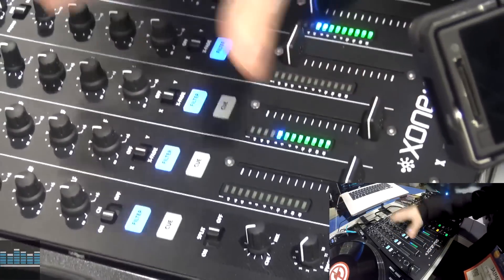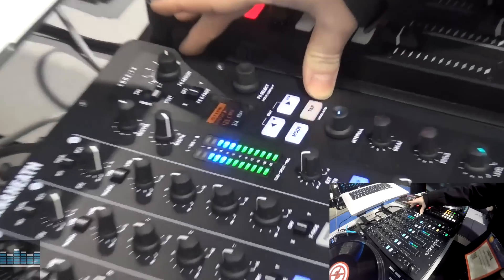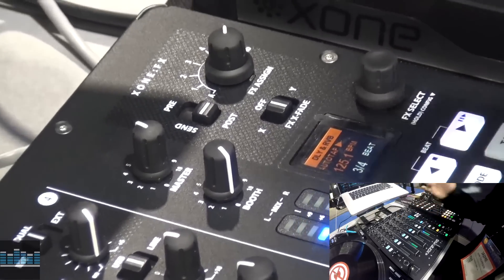Now it is an analog mixer with built-in effects. This is a brand new effects engine — the new Excite effects engine. So this is not an upgrade from any other mixer.